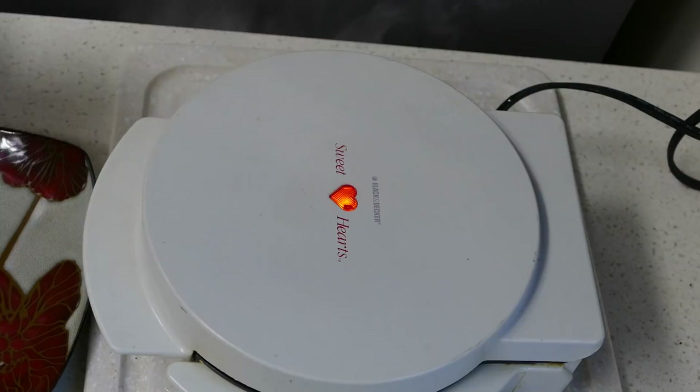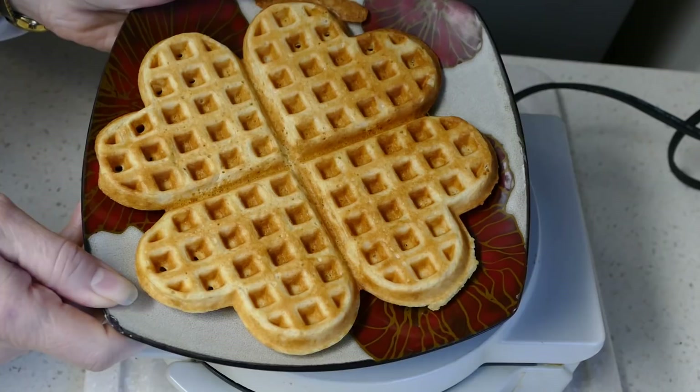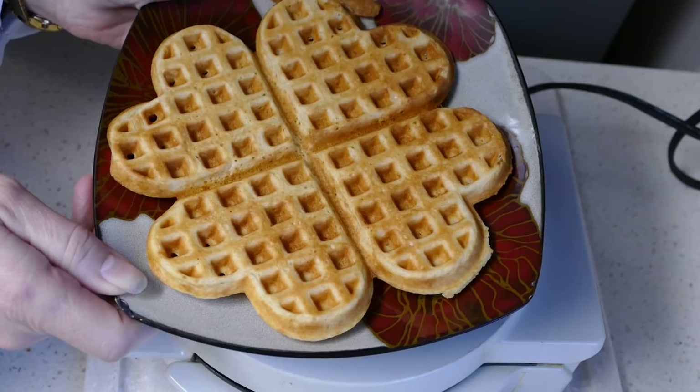Let's see how it's doing. That's looking pretty nice. So we have our sourdough waffle — that's a pretty little waffle there. You just need some butter and syrup or whipped cream and berries.